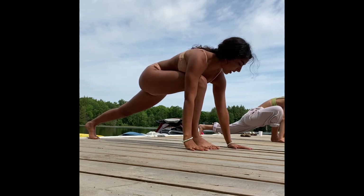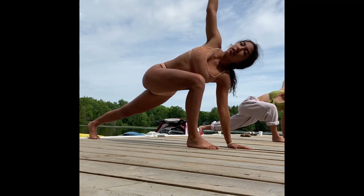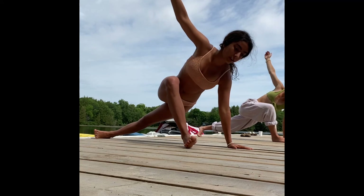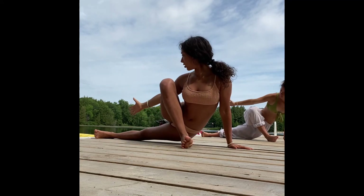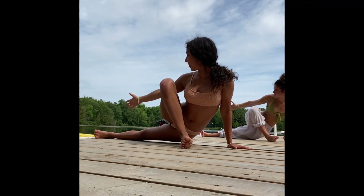Inhale, and as you exhale, placing the left hand down, reaching the right arm up — coming into a twisted high lunge. Then turn onto that blade edge of the right foot, reaching behind you with the right hand, finding an outer hip stretch.